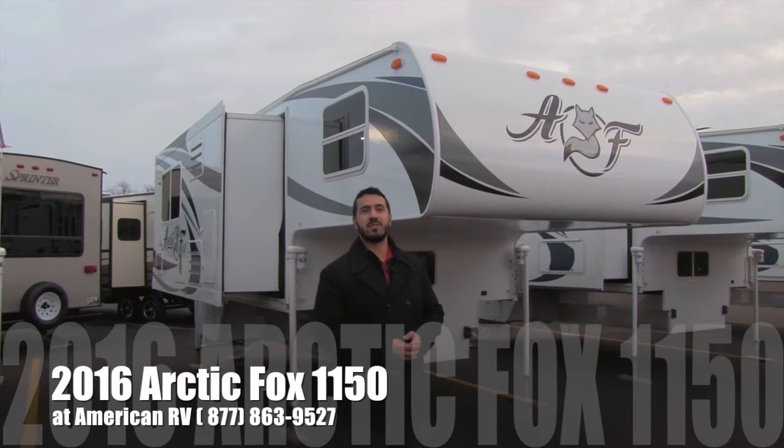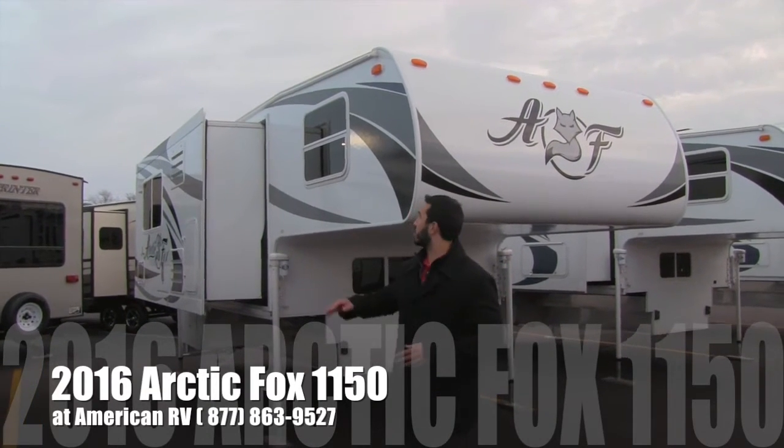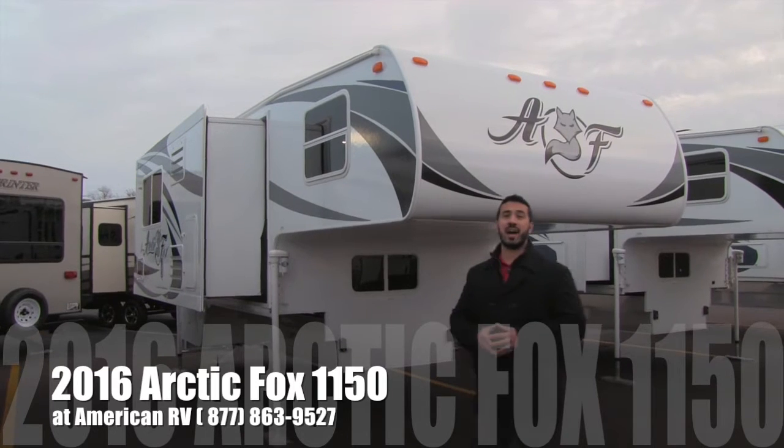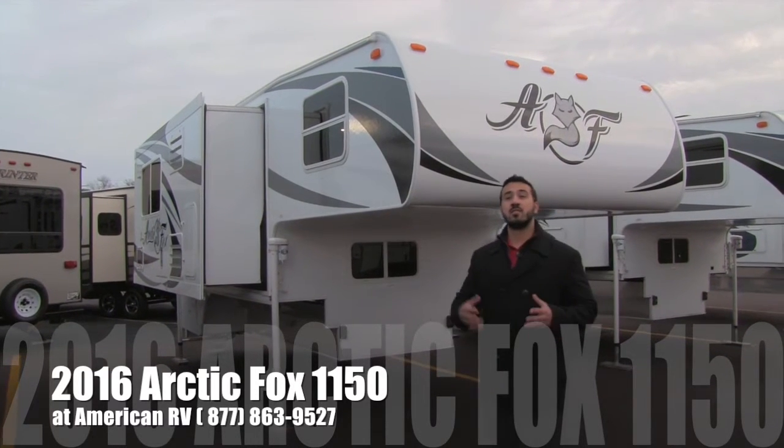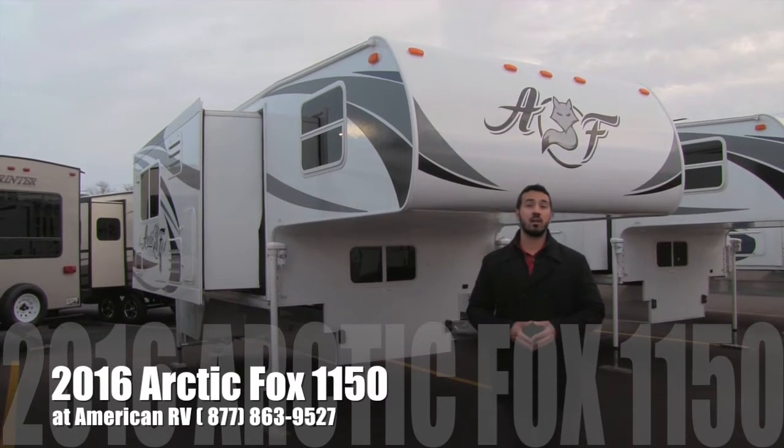Hi folks, I'm Ian Baker, the product specialist here at American RV. Today I'm going to talk to you about the 2016 Arctic Fox 1150. This is going to be one of the flagship models, built to go on a one ton dually pickup.